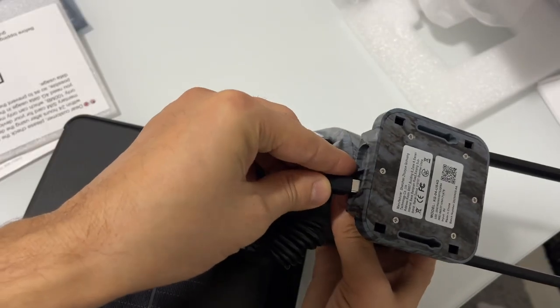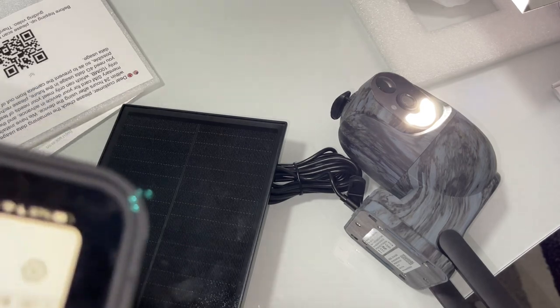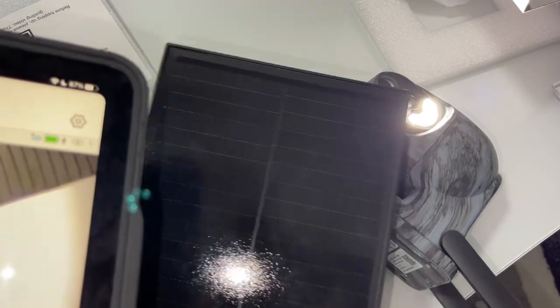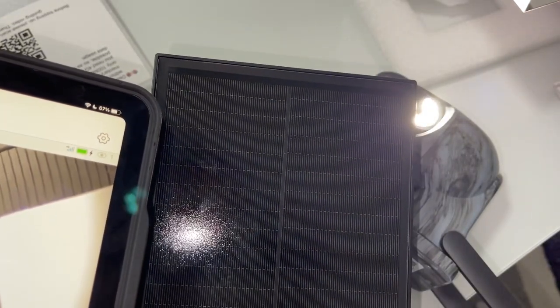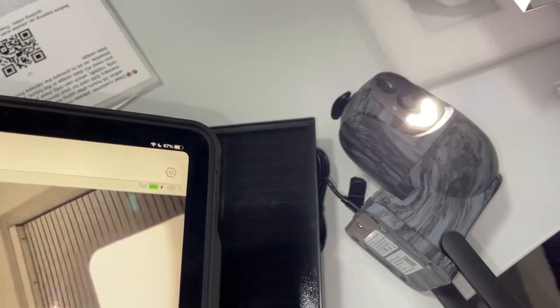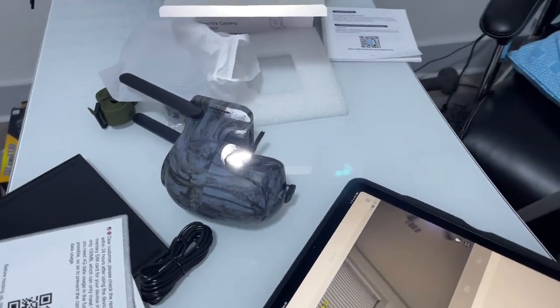I'm going to show you if it's charging or not. Right now it is under a flashlight and it is charging. That's it — thank you so much for watching, see you in the next video!